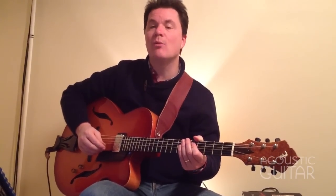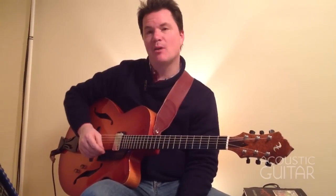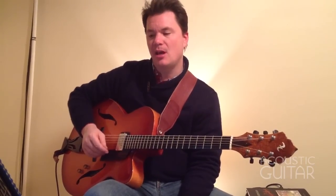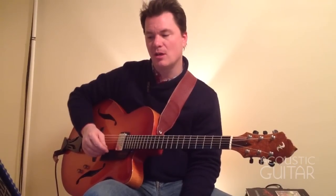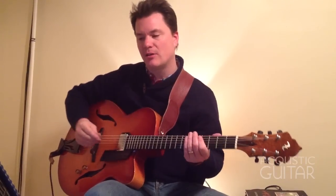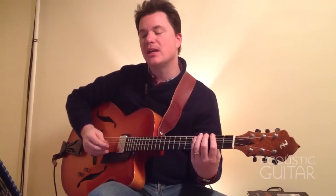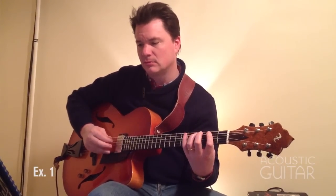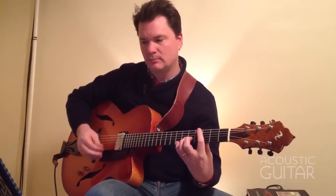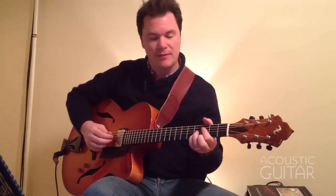Let's get started with week one's workout with the whole-tone scale. Week one, example one. This is a whole-tone scale — a scale that's built entirely on whole steps. We're going to start on the note G, so we can consider this a G whole-tone, but also an F whole-tone, an A whole-tone, a B whole-tone. This is kind of more or less in position with a G, and of course this works well over an augmented triad or a G7-sharp-five chord.